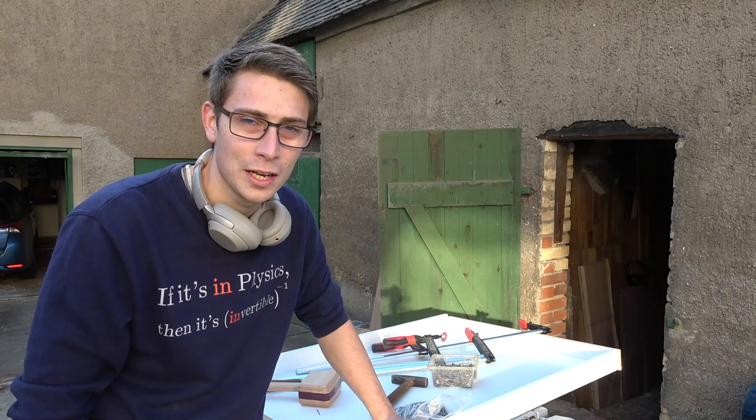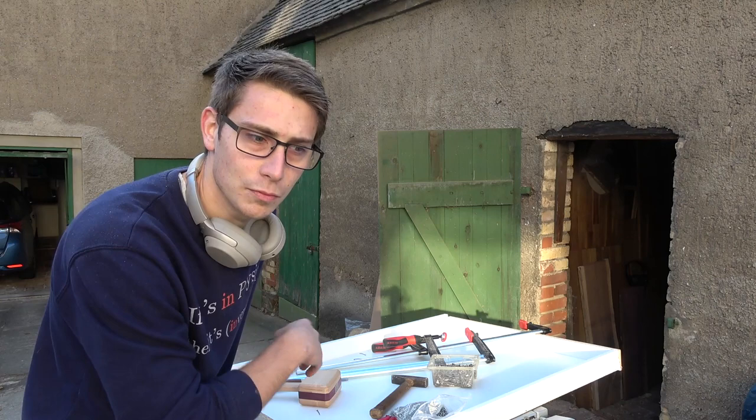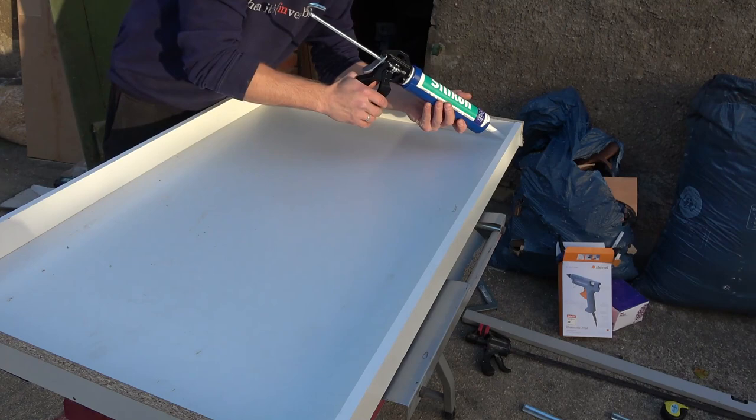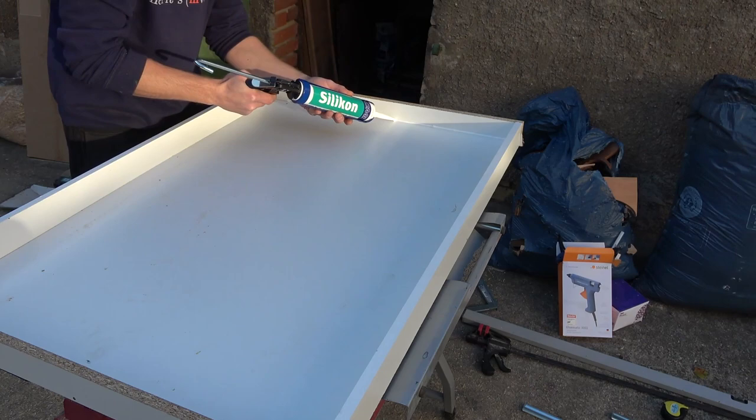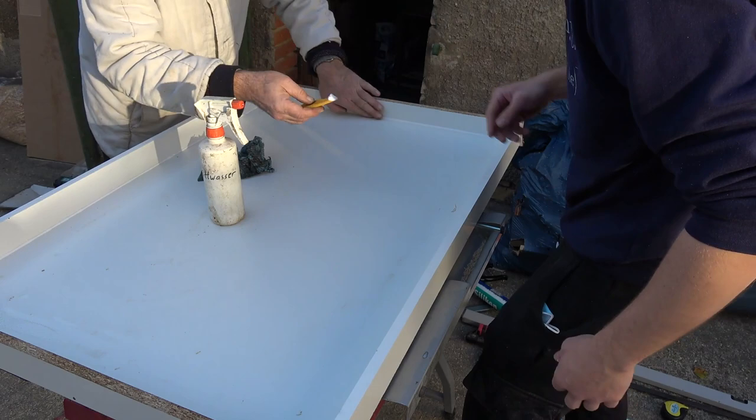Now I'm going to patch everything up with silicone. I'm also going to use epoxy on the live edge to make the epoxy stick better to the wood later. No matter the struggles, it worked out somehow. Quick tip: to spread the silicone easily, spray a mix of water and dish soap over it — this way it won't stick to your fingers and can be pressed into all cracks and corners without any problem.